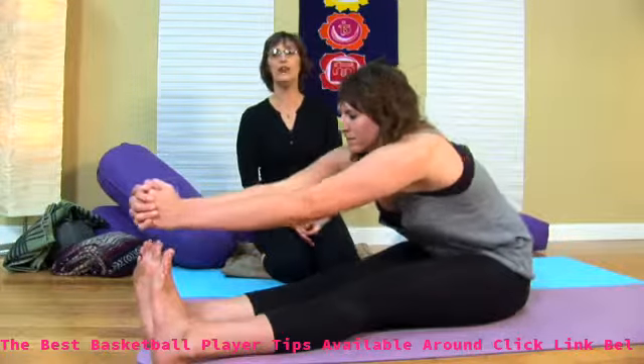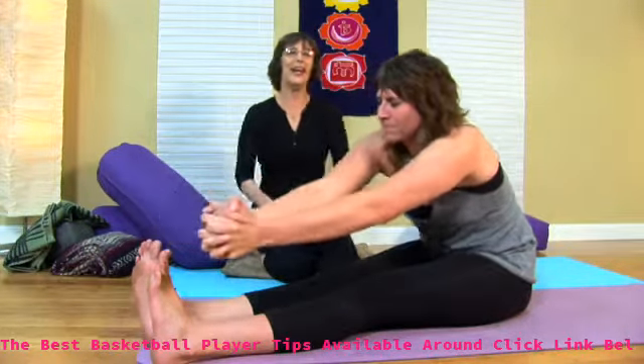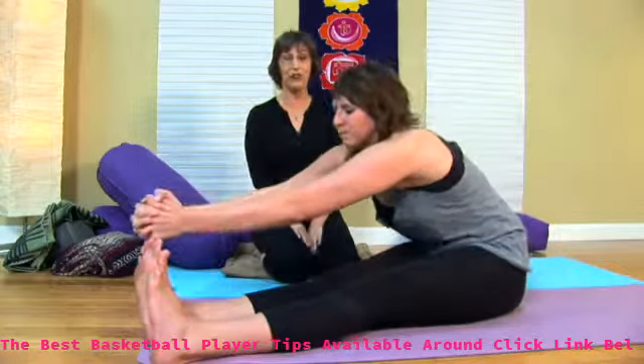Then she's going to switch her grip — she switches her grip totally, not just your thumb, your entire grip. And then start over again, coming into the other direction, called churning the mill.